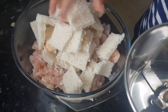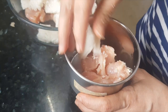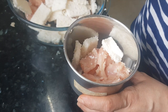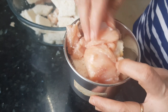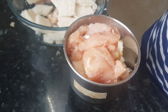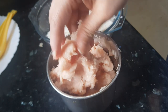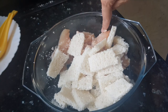I will take a blender jar and put a few pieces of chicken and a few bread pieces in it, and blend it to make a fine paste or to make a mince. Now we've got this chicken mince and the bread is nicely mixed with the mince. Now we'll grind all of the chicken pieces along with the bread.